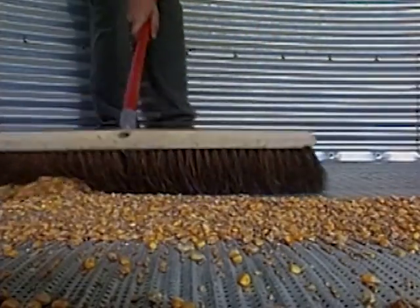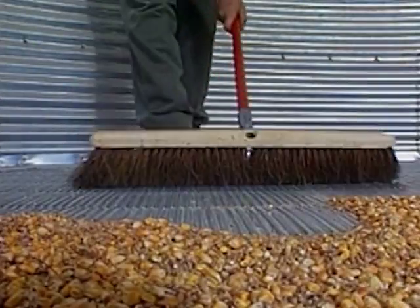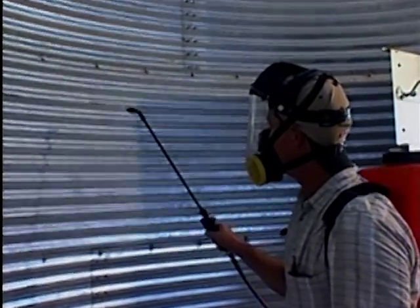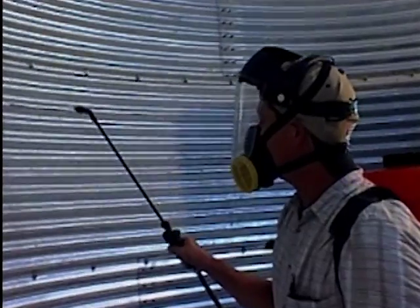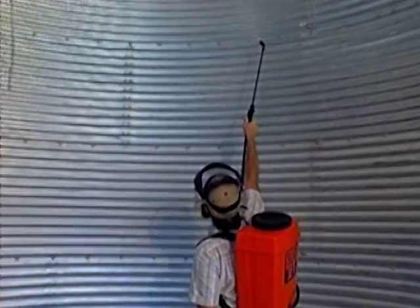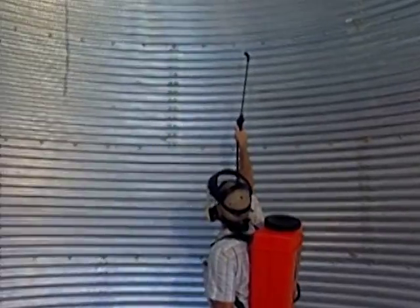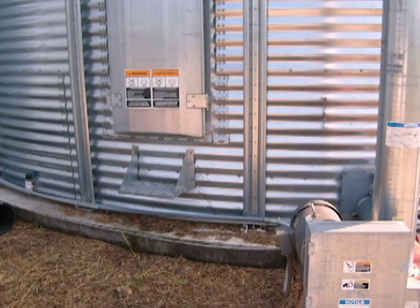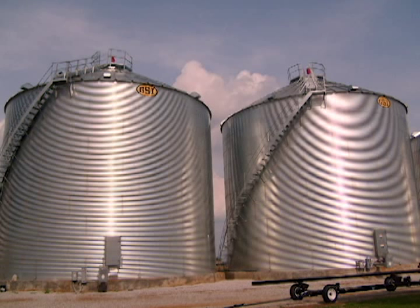It's important to get all the old grain out of the bin, get rid of the weeds that are around and may be harboring insects around the grain bins, then use what we call an empty bin treatment — an insecticide that is sprayed down inside the bin, along the floor and up as high as you can reach, and also on the outside, spraying the ground and the walls of the grain bin. What that's trying to do is eliminate as many insects as possible.